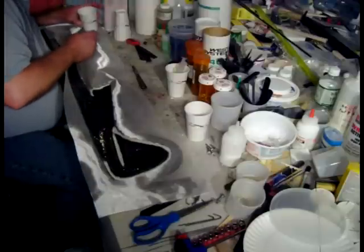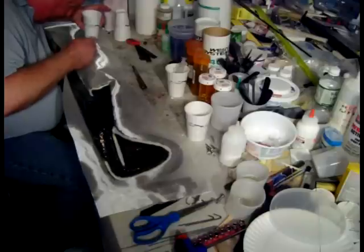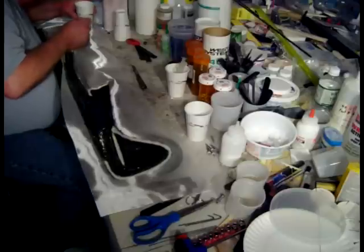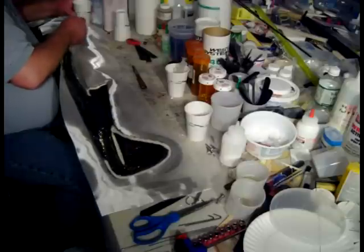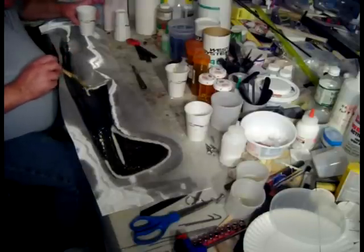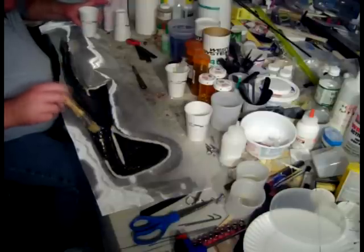I'm almost out of resin from that first batch. You can wet this out really wet on the 1.4 ounce because it's going to take a lot more resin to wet out in the 6 ounce anyway. So you don't even have to be careful about how much resin you use on this 1.4 ounce layer. The big thing is just getting it wet and keeping your filler in place.